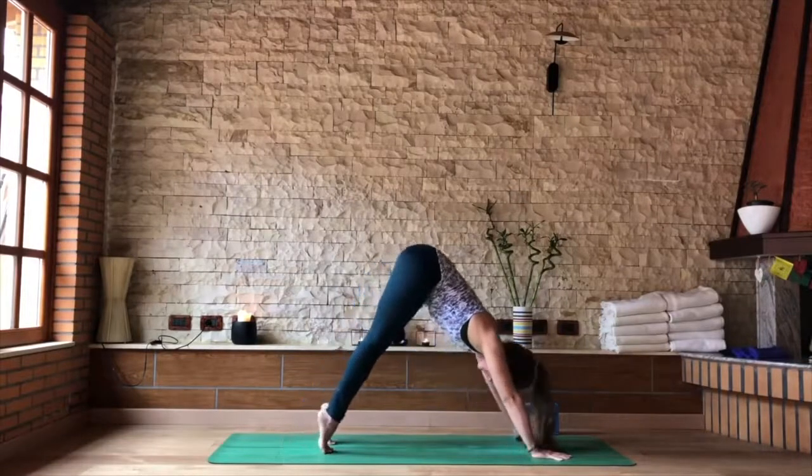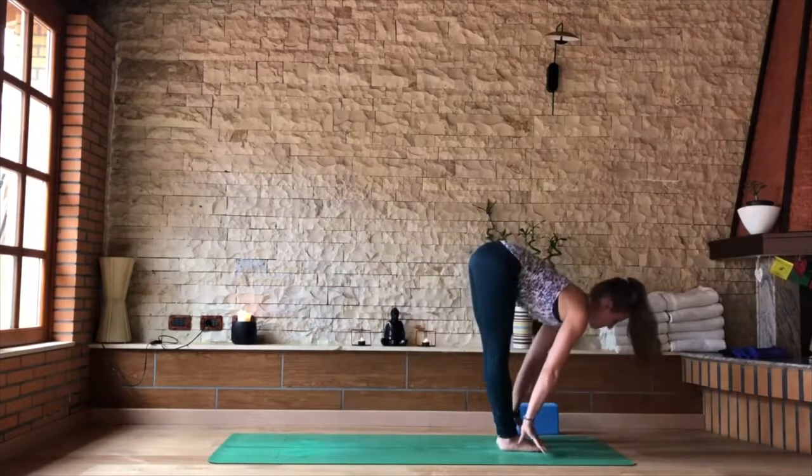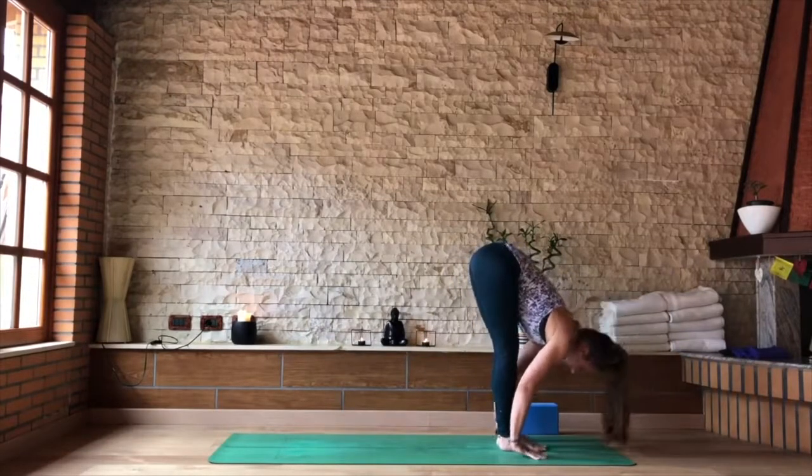Looking forward, rise to tiptoes. As you inhale, step the right and then the left to the front of the mat, flat back. Exhale, fold — Uttanasana.